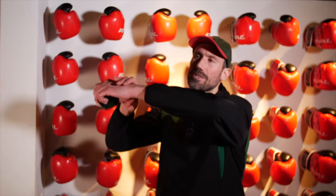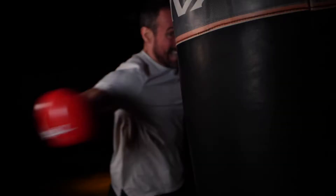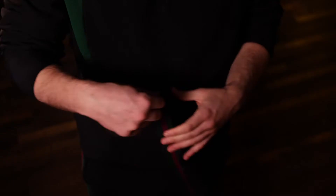Hand wraps are the first item in every boxer's kit bag, whether you're a recreational enthusiast or a regular competitor at Wembley Arena. Hand wraps keep the wrist aligned and protect the knuckles on impact, so invest in your hands. There are many ways to wrap hands — this is the real way.